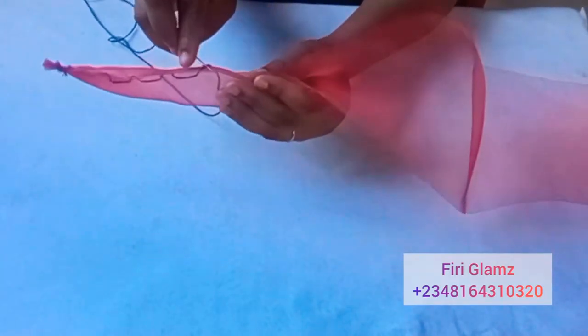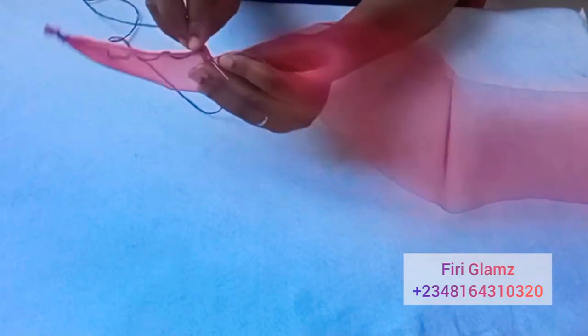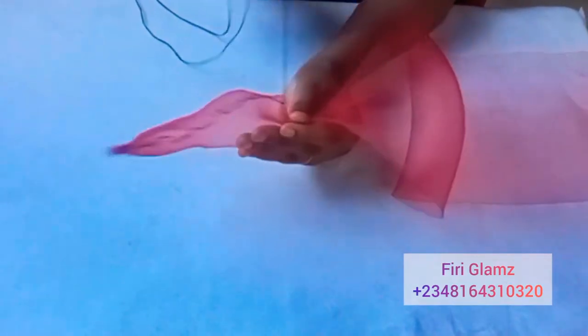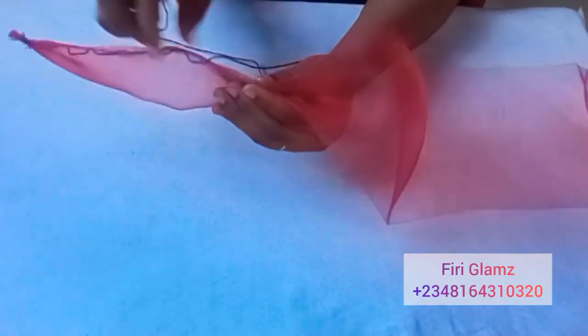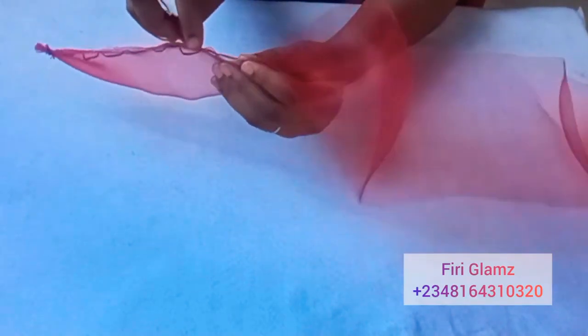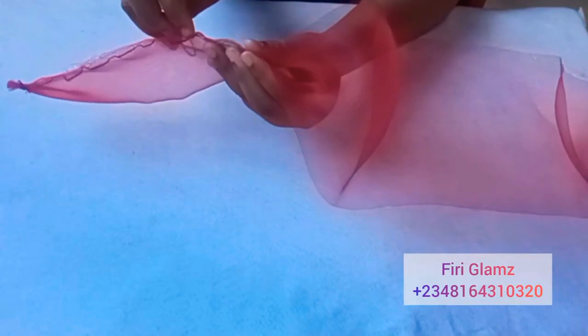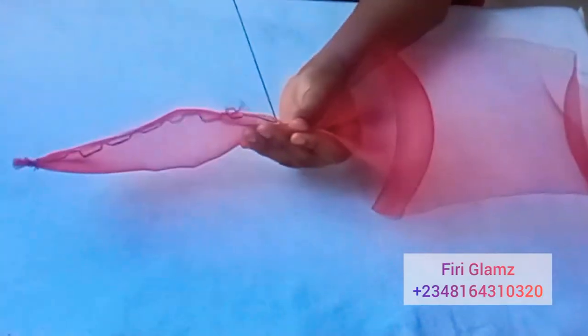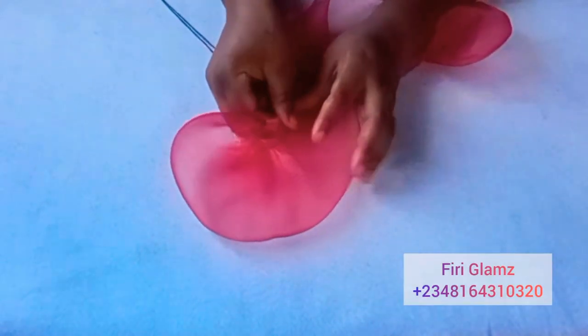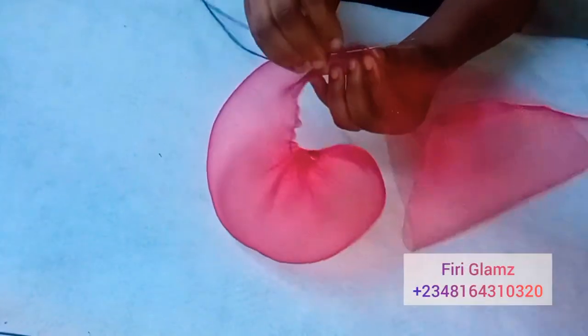I tied the edges to hold it in place with my needle and thread, then I started doing a running stitch. I started the running stitch from the beginning of the edge of the crinoline where I tied it. As you can see, I'm just running the stitches from the beginning, then I pulled.